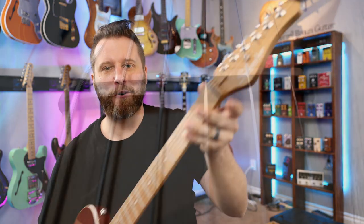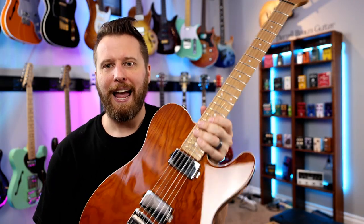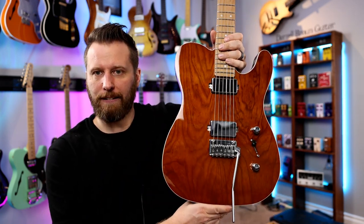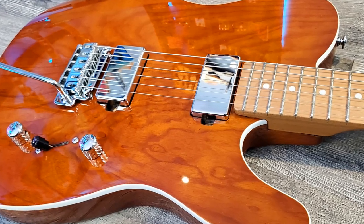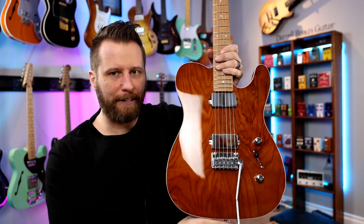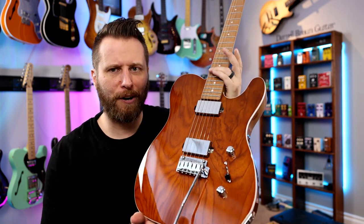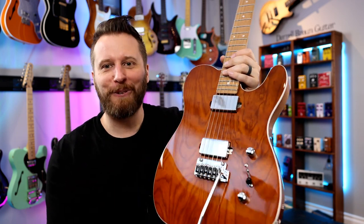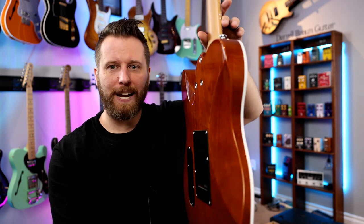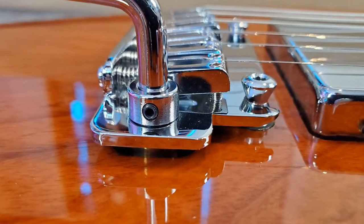We've got Schecter locking tuners, a Graphtech nut — which is awesome — one string tree rather than two, which helps with tuning stability a little bit. We've got an ash body, something a little different, and the grain on this is really beautiful. Love the color — just sort of that amber honey. I'm not sure exactly what they'll be calling it, but really nice. Some really high reflective pickup covers. Obviously this is a super Tele kind of guitar — you're not getting two single coils, you're getting two humbuckers. We do have a five-way switch, so there is going to be some switching. No coil splits on the volume and tone, but the five-way switch means there is some splitting going on. Really nice binding too — that bright white just looks great with the body color. And it's a super Tele, so we've got a floating trem. We're going to try that out as well.